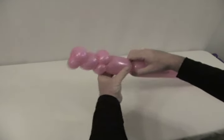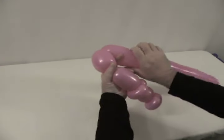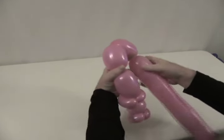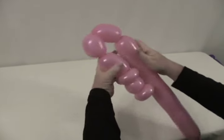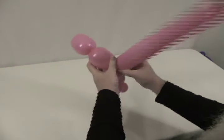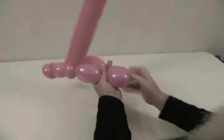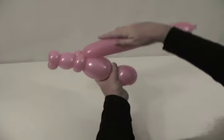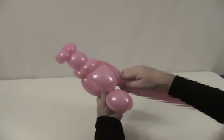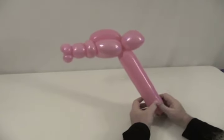Now we'll make about a two and a half to three inch bubble, followed by a slightly smaller bubble. Then we need another bubble the same size as that second one, followed by a fourth bubble the same size. We're going to lock that into the two pinch twists, then take that diamond, pull it together and twist those together — you'll have to hang on to that because it won't stay. Bring your other one down, lay it across there, and twist into the middle of that diamond where we just locked it together. That is your horse's head.